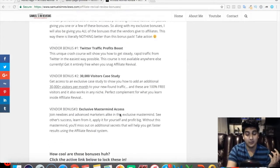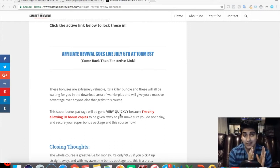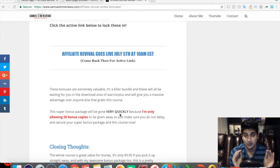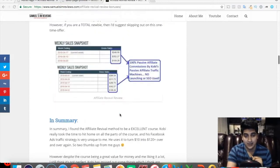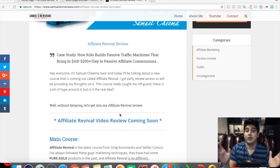I want to make clear that I'm only offering 50 bonus copies. After those 50 go out, I'll take the bonus package down — you'll still be able to access the product but won't receive the bonuses. It'll be clearly stated above the link if they're sold out. The product goes live on July 5th at 10 a.m. Eastern Standard Time, so come in early to secure the bonuses.